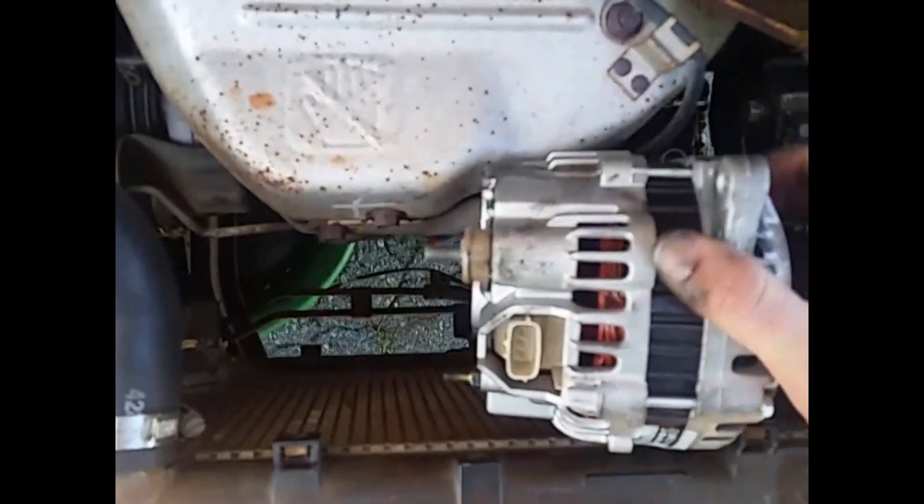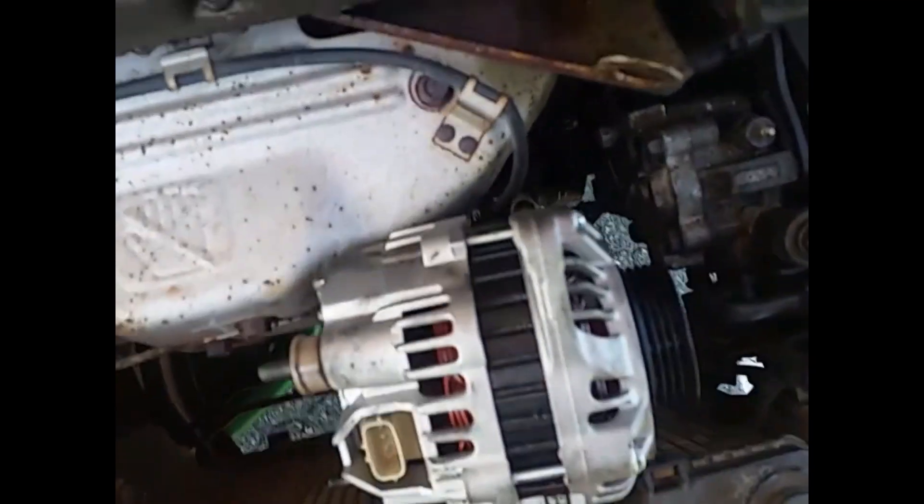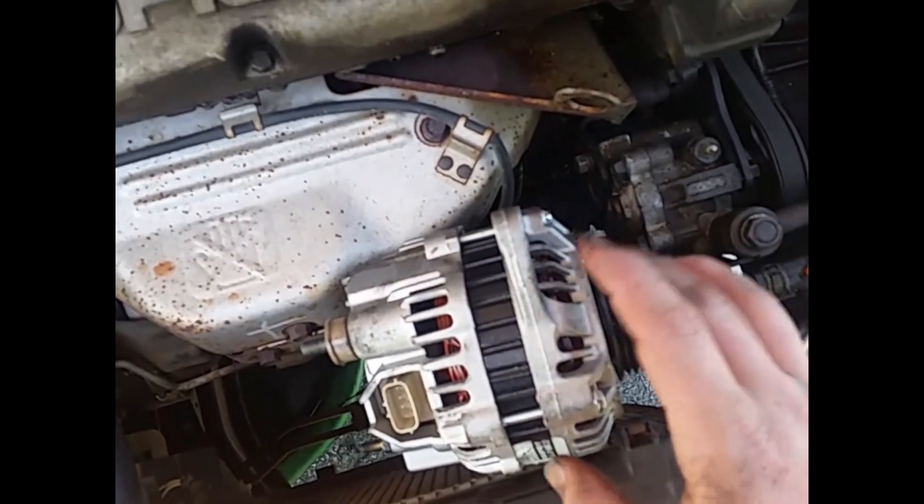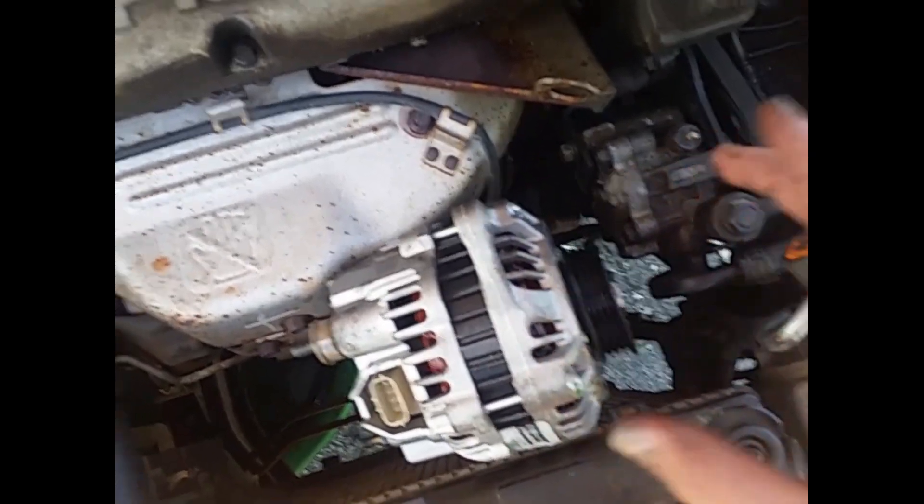When I was reading up on AllData, it told me the wrong way — it said just remove a sensor and you're good to go. The job calls for 1.3 hours. This is the best and easiest way I found to do it. You can see I got the wheel off, though you may actually be able to do it without taking the wheel off.